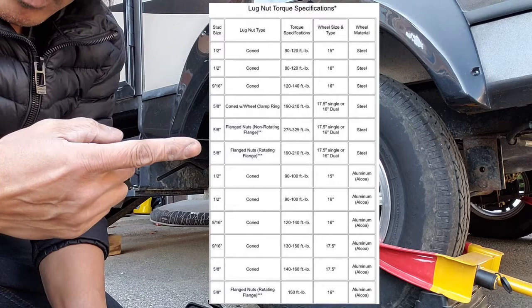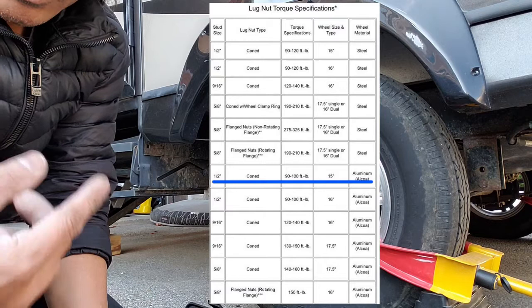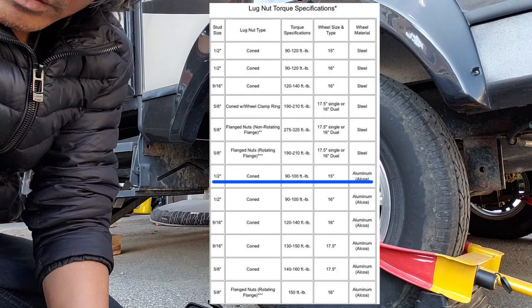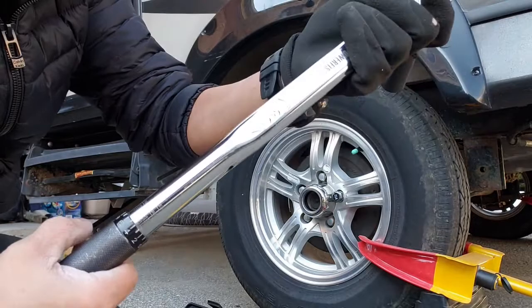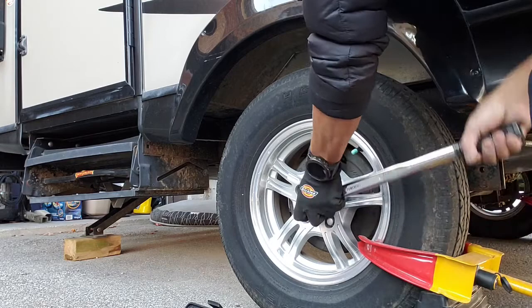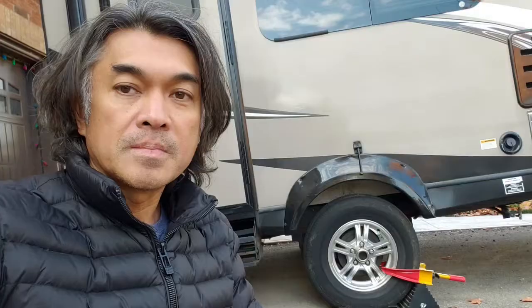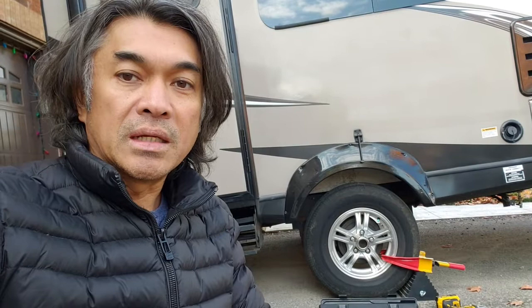According to the torque specs for my trailer, for my 15-inch alloy rims it's between 90 to 100 foot-pounds. Make sure to follow the guidelines and use the proper specs for yours, whether it's a 15-inch, 17-inch, or whatever size, and whether it's steel or alloy, just to make sure you're not damaging any of the threads. Since it says 90 to 100, I will be torquing this to 95.